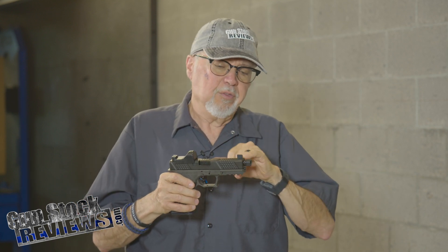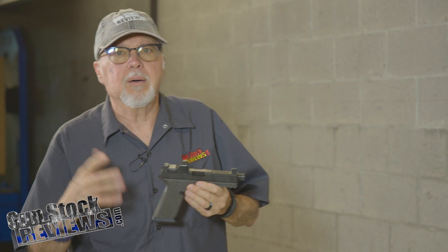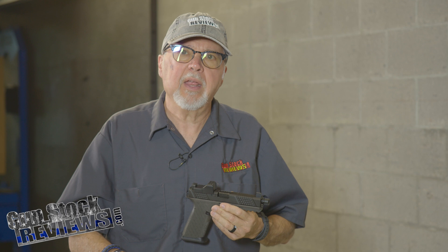The barrel that came with it was threaded. I'm not a big fan of the threaded barrels — that's personal opinion. I might put a comp on it and try it again for you guys.